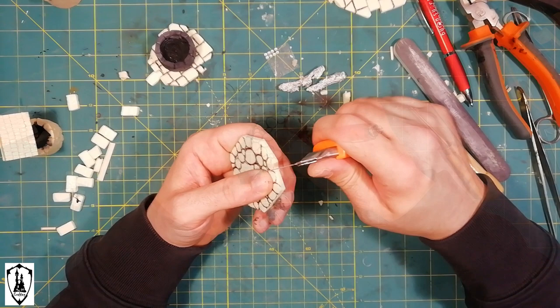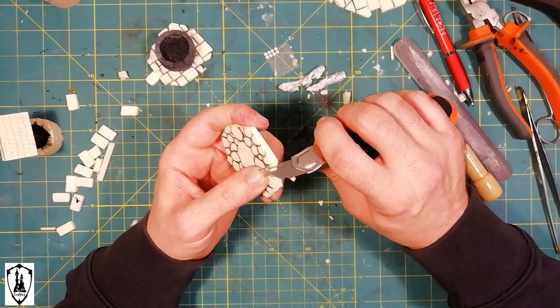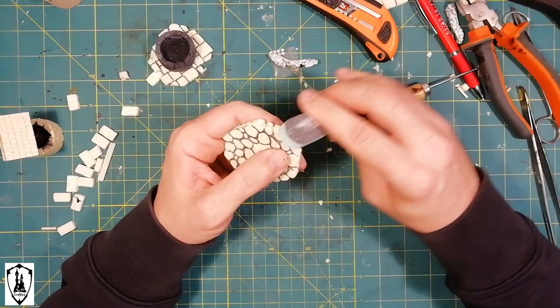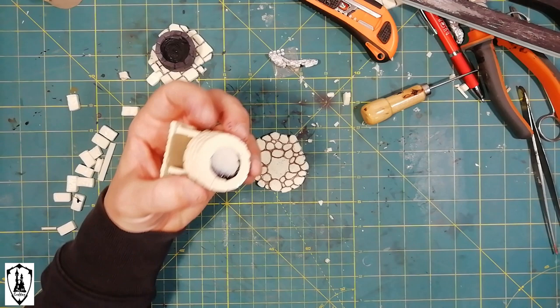I take out carefully each one of the corners for a more realistic effect. At the end, I just file a little bit the extremity of the piece. A drop of hot glue and done.